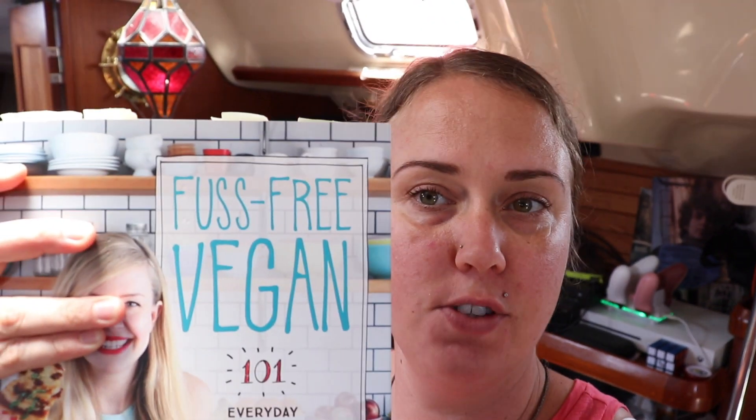Hey everyone, welcome back. We are here to share our second video of our Sam Turnbull's Fuss-Free Vegan Cookbook. We shared last week two breakfast recipes that we loved. If you didn't see that video, I will link it down below.